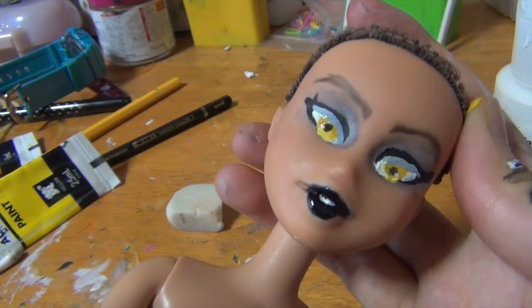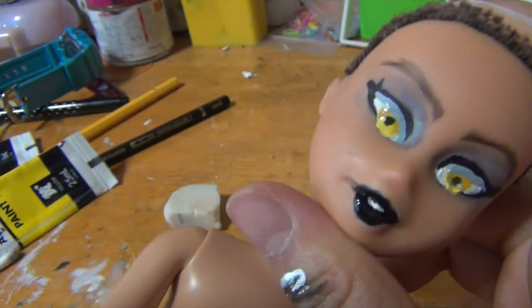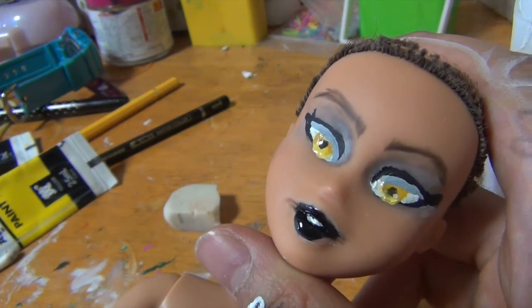Alright, so this is how she looks now. It's not the best but I tried, and I think if I try any harder I'm going to screw it up. So I'm just going to stop here and move on.